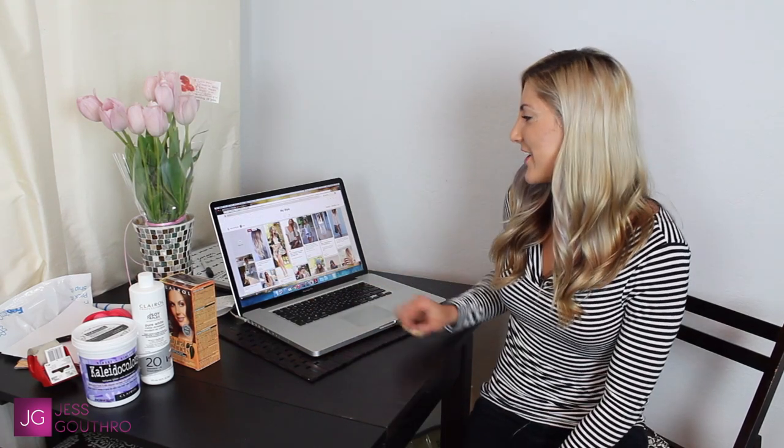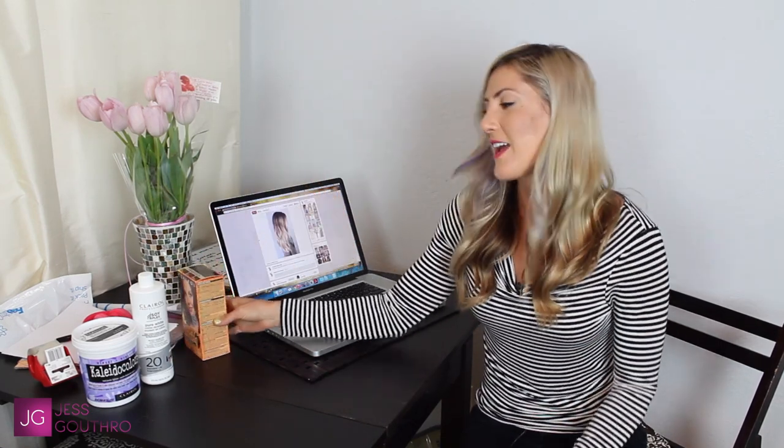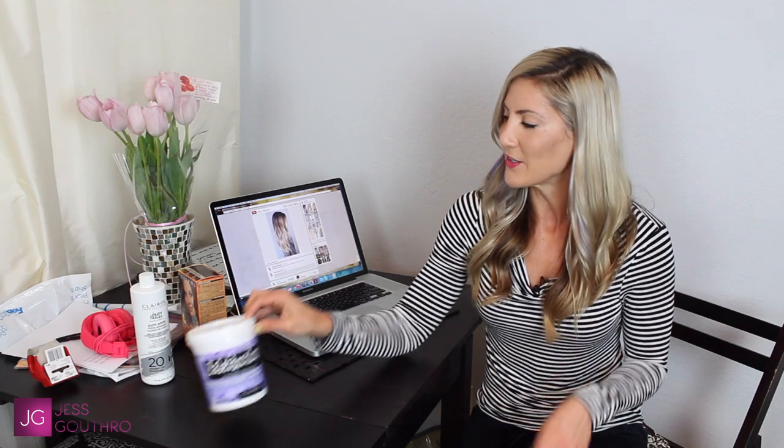This one in particular is what I'm going for today. I'm going to be using a brown temporary color to cover my roots, and then to lighten the ends to that super white blonde look, I'm going to use some Kaleidocolor Violet lightener with a 20 volume. I'm going to show you step by step how I do this.